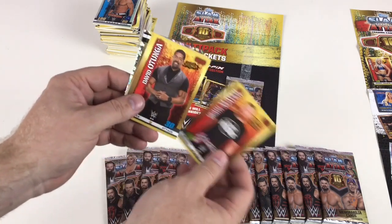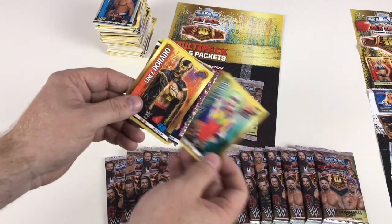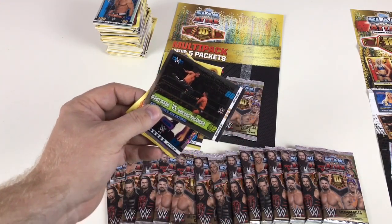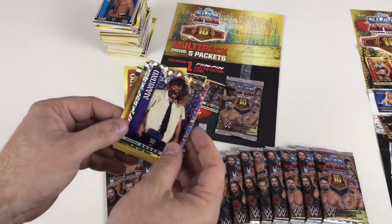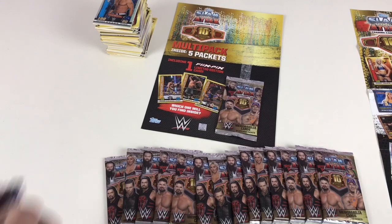We've got Heath Slater, David Otunga, Rusev, Kane, Doink the Clown, Lince Dorado, Bobby Rude versus Shinsuke Nakamura NXT Takeover San Antonio — that's cool — and then Mankind Hall of Fame number 37. He was a strange, strange, strange wrestler.